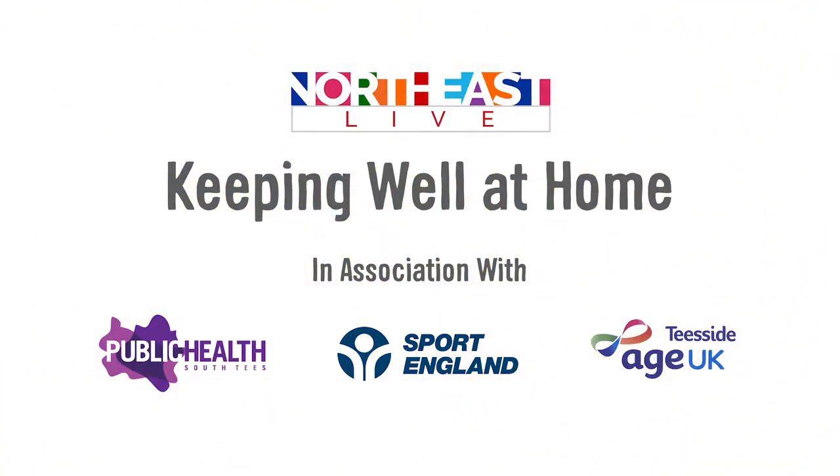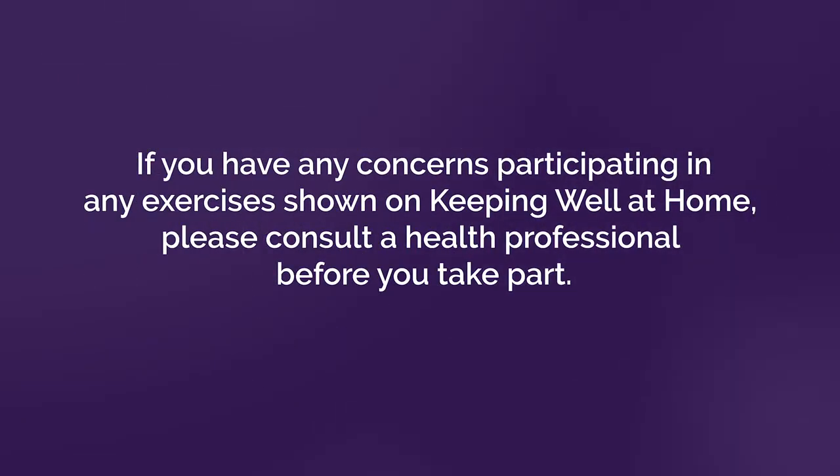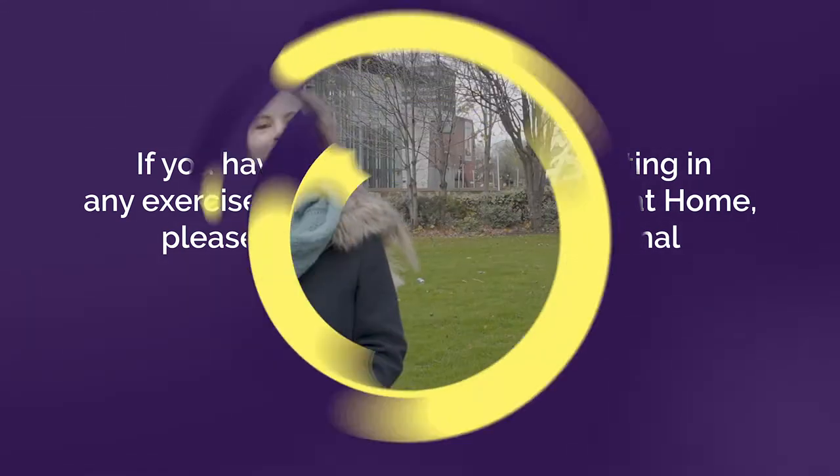Keeping well at home on North East Live. This week on Keeping Well at Home we are going over to Mandy Groves for some Tai Chi. We'll then meet up with Suzanne who's got some tips and information for us on nutrition.